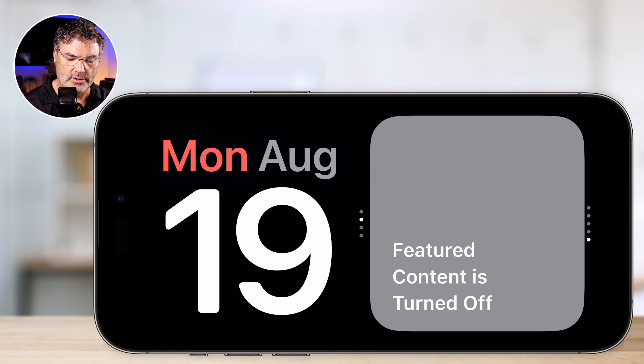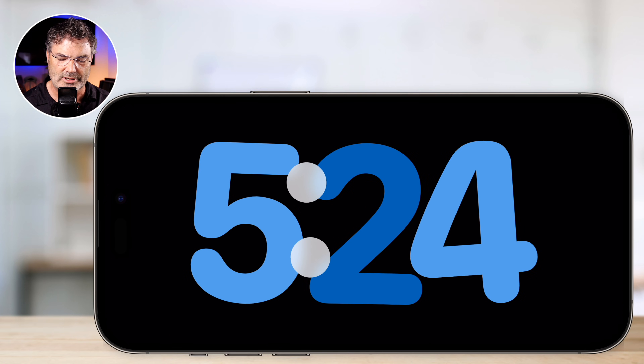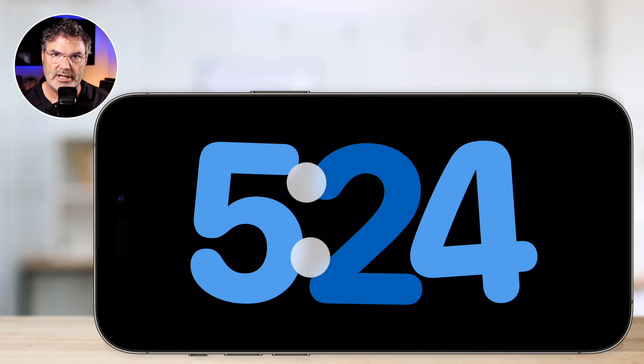That is what standby mode, or nightstand mode, is. We just have to make sure our iPhone is plugged in and charging, and we turn it horizontal. Once we do that, it'll go into nightstand mode automatically. We do need to make sure that standby is on in the Settings app. Once we have it on, turn it horizontal, and it's plugged in, we're going to get this nightstand. When it is dark, it'll automatically turn red so it's not so bright in the middle of the night. Turn the lights on, it turns back to its normal colors. We can easily switch what is shown by swiping left or right, or up and down. And with multiple widgets, you can set what widgets are shown in standby mode.